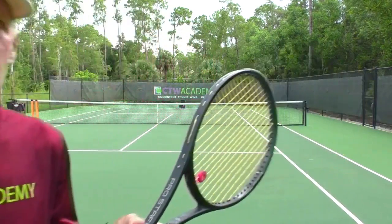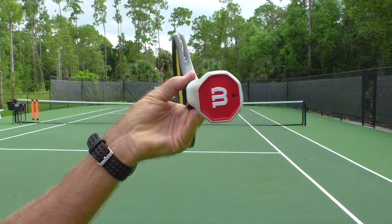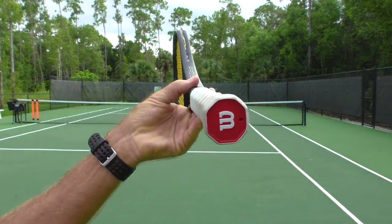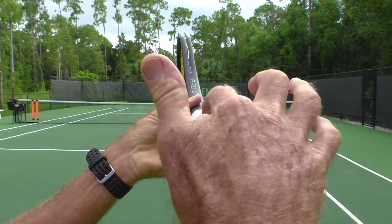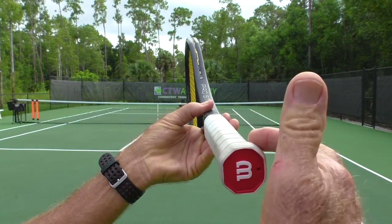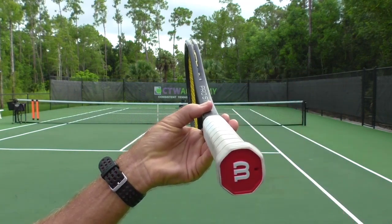Number one, you have to have either an eastern or a semi-western grip. Let's talk about grips for a moment. All racket handles are octagonal — eight-sided. We're going to give those sides numbers starting on top. This flat surface is number one. This little flat surface, this bevel on the side, is number two.